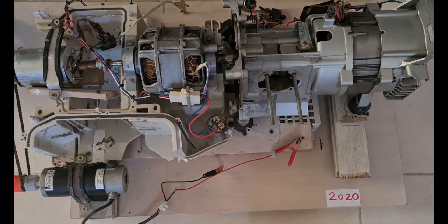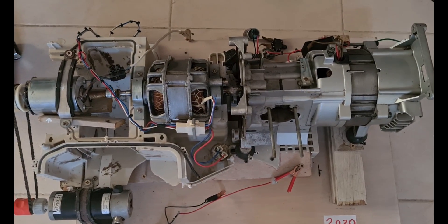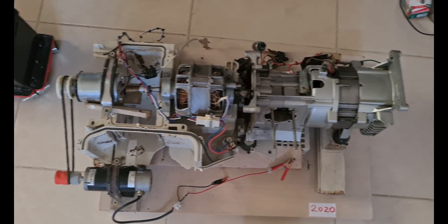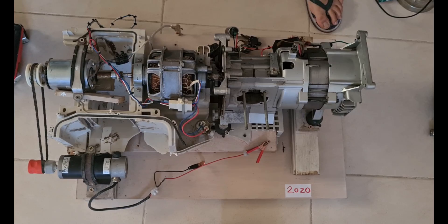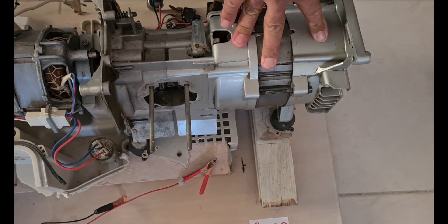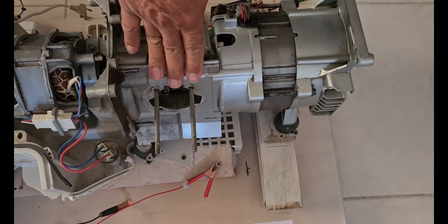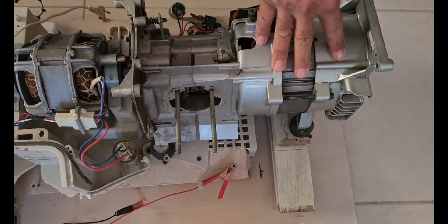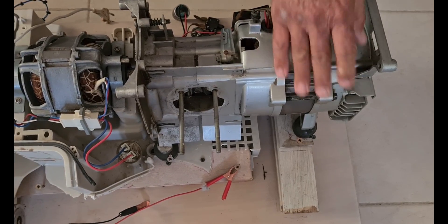As you see, this is a generator that we made last year. Unfortunately, we lost the video, so we are making it again. This is a 900 watt fuel generator — it runs with gas. We took out the piston, as you see. We took everything out. We left the alternator inside.